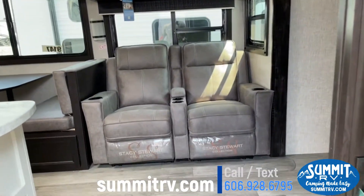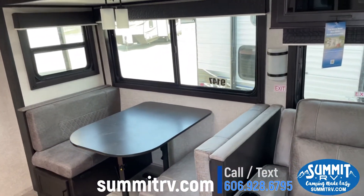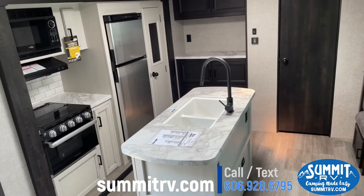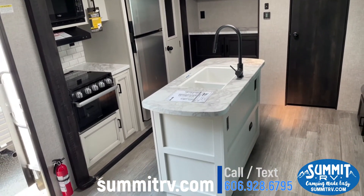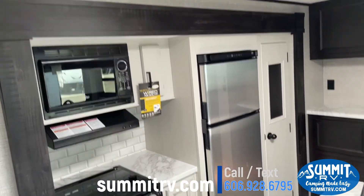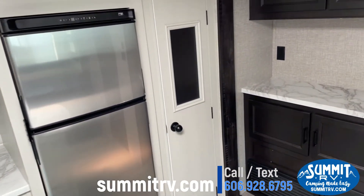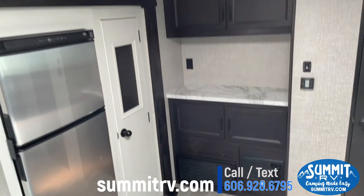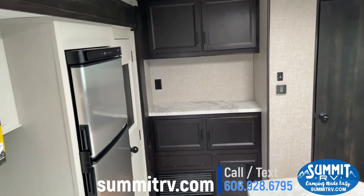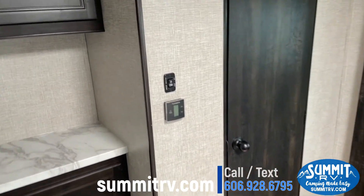As we walk inside, you'll see your theater-style seating and your dinette. This one is in modern farmhouse with your island, your residential-style faucet, three-burner stove, and your high-point microwave. This one does have the 12-volt 10-cubic-foot fridge as well, and your pantry on the side. Kind of a little wet bar in the back if you wanted it — maybe a coffee bar, anything. Plenty of prep space too — it's a nice kitchen in this unit.